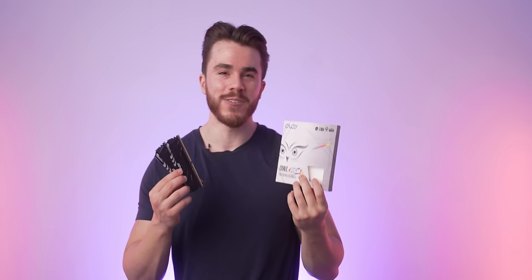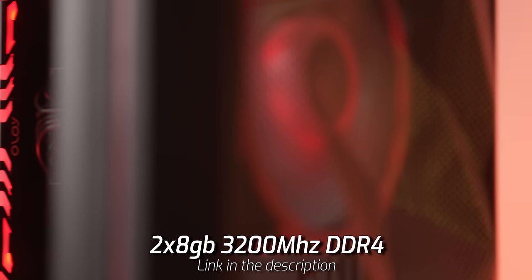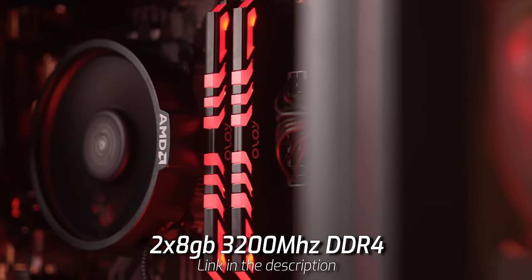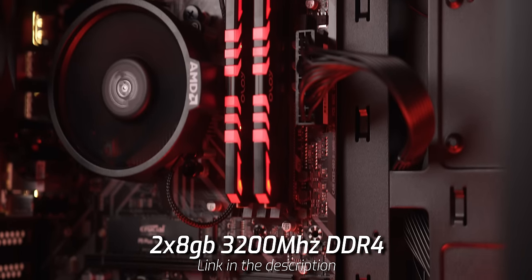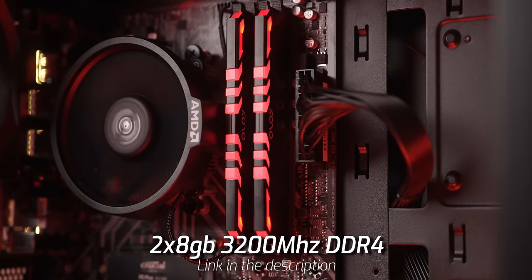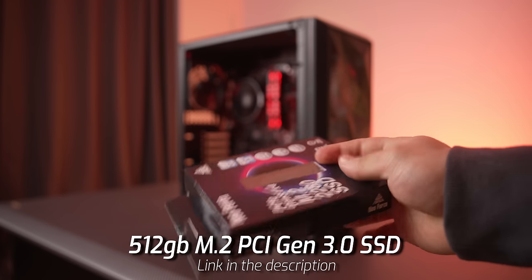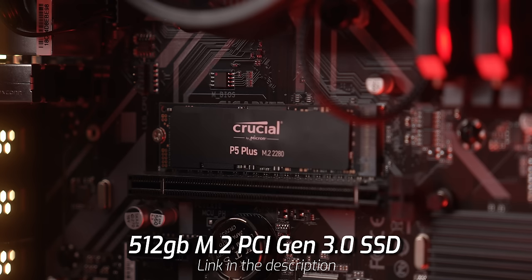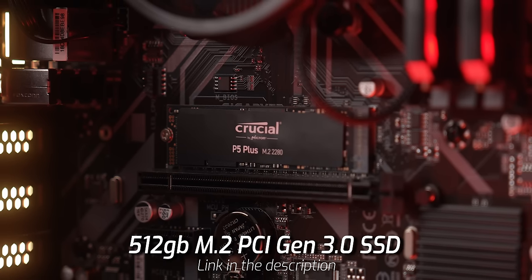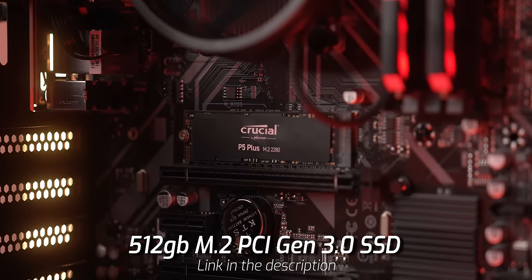For RAM and storage: we're using a 2x16GB kit running at 3200MHz — I chose an RGB kit from Oluweep for the value and looks. For storage, we're using a 512GB M.2 SSD from Neo Forza, about $40 on Newegg. It's TLC with an SLC cache controller — it'll do fine for this $400 computer.